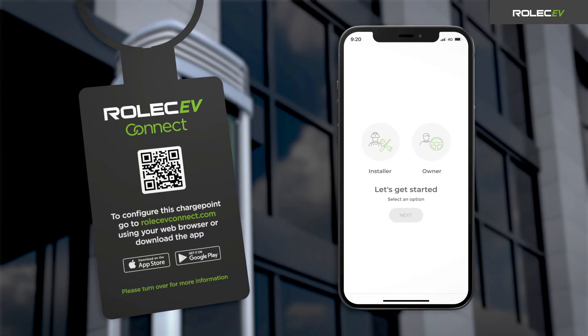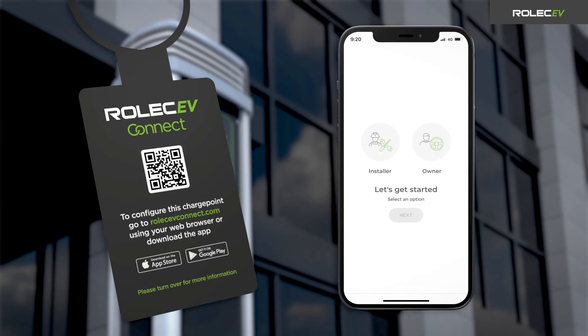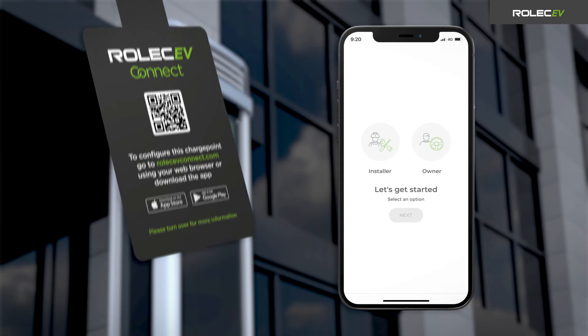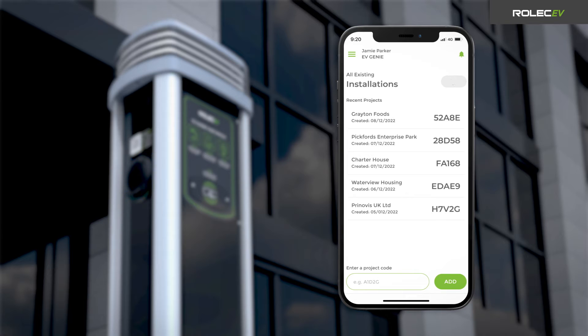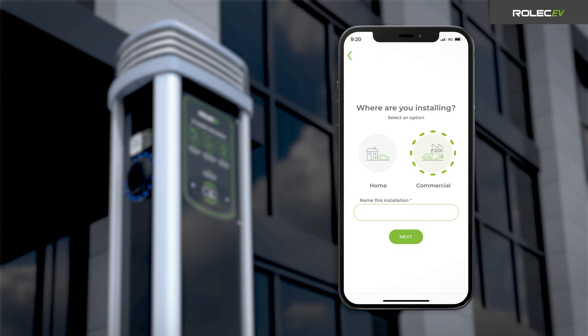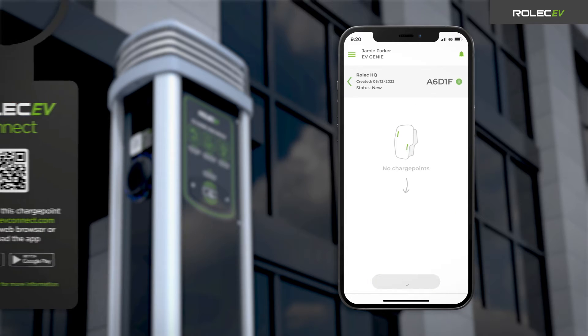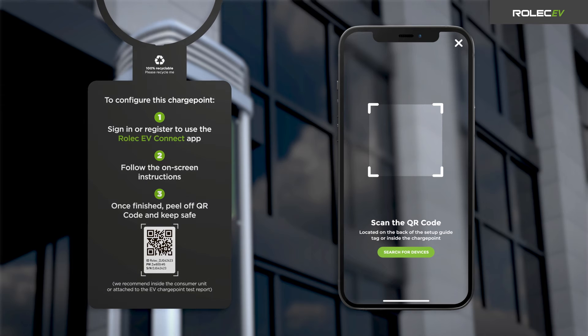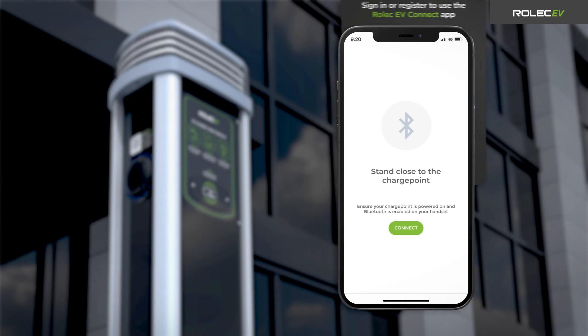Power up the charge point and open the Rolec EV Connect app. If you don't already have the app on your device, scan the QR code on the front of the Rolec EV Connect setup guide tag, or search for it on the App Store or Google Play Store. Sign in and follow the on-screen prompts to install a new charge point. For commercial installations, enter a project name and click Next. Press the Add Charge Point button and scan the QR code label on the back of the Rolec EV Connect setup guide tag. Make sure Bluetooth is enabled to connect to the charge point.